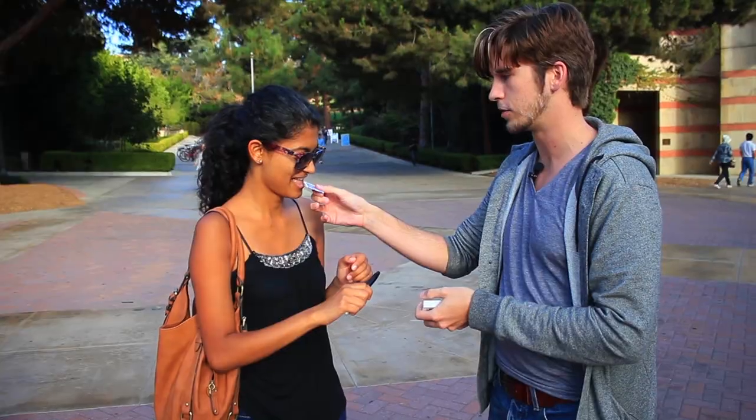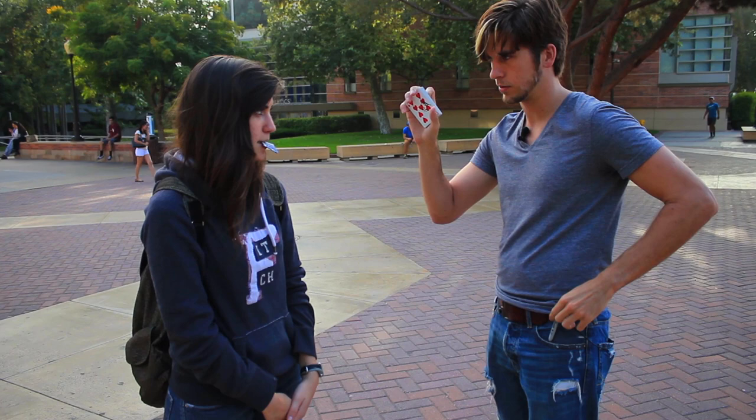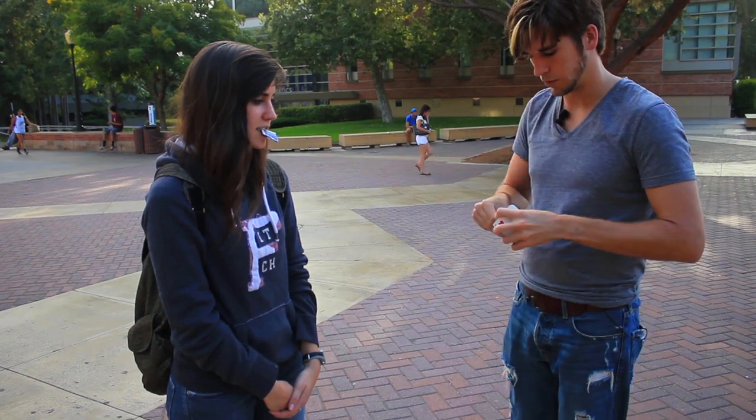I want you to bite down onto the corner of it. It's a brand new deck of cards, a clean deck of cards. I'm going to take the next card down — nine of hearts. My signature. So here's what we're going to do, I'll fold up the nine.